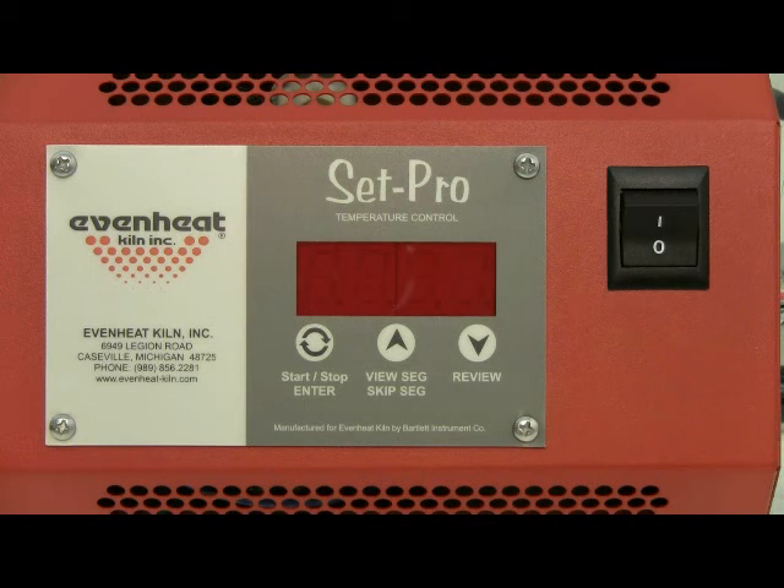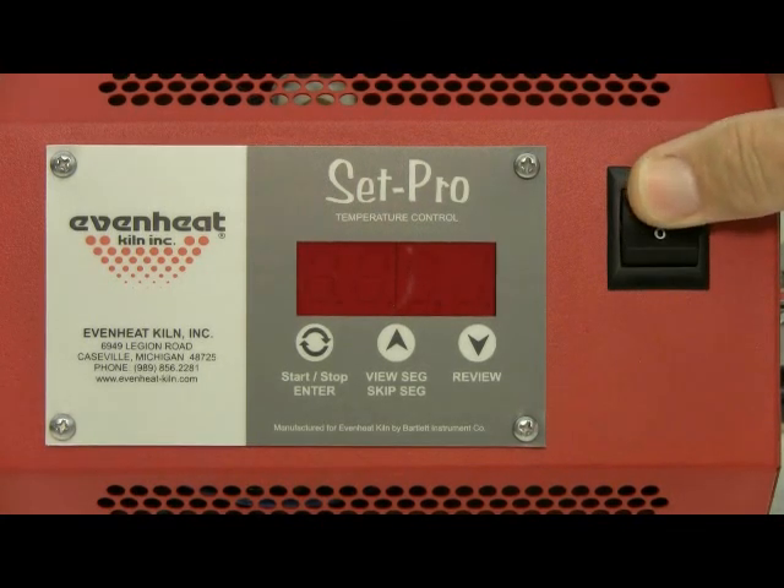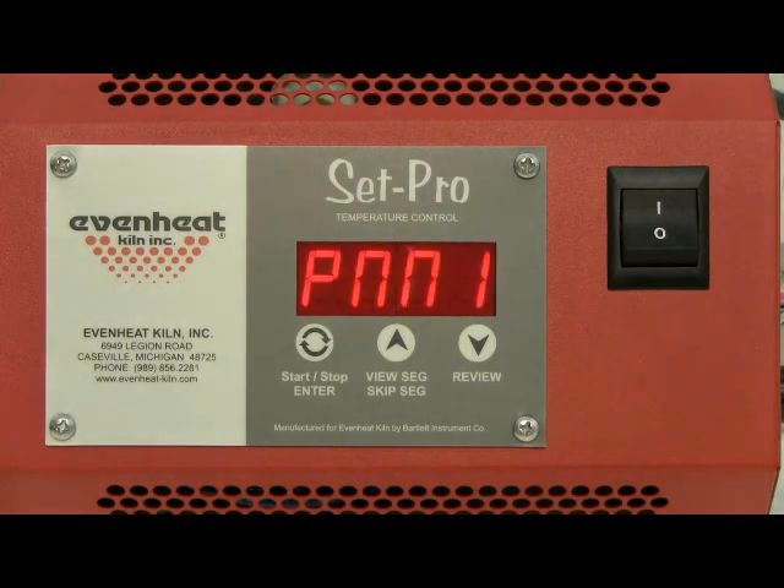Before powering up the kiln, place your PMC brand artwork into the kiln chamber and close the door or lid. Throw the kiln's power switch to the on position. The SetPro will begin to initialize and then display 'idle.' Idle simply means the SetPro is at rest and is not running any program.